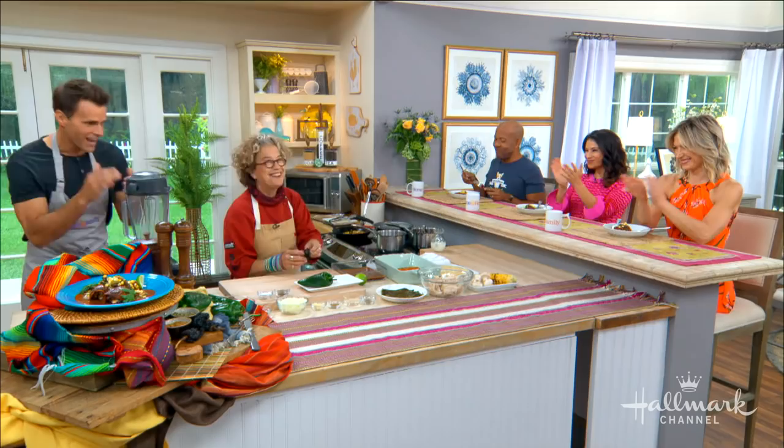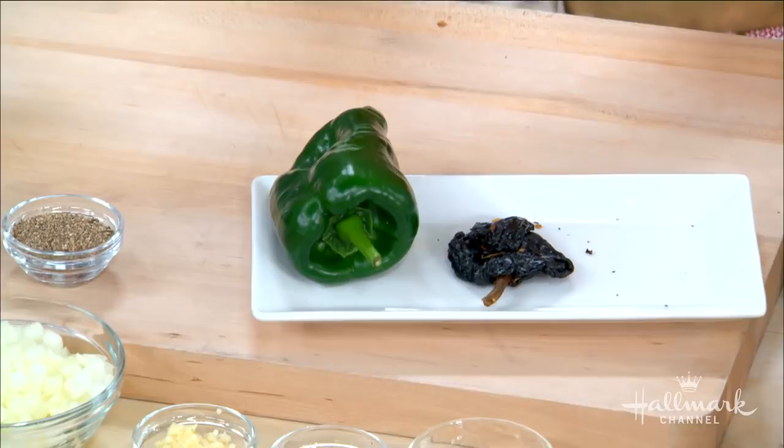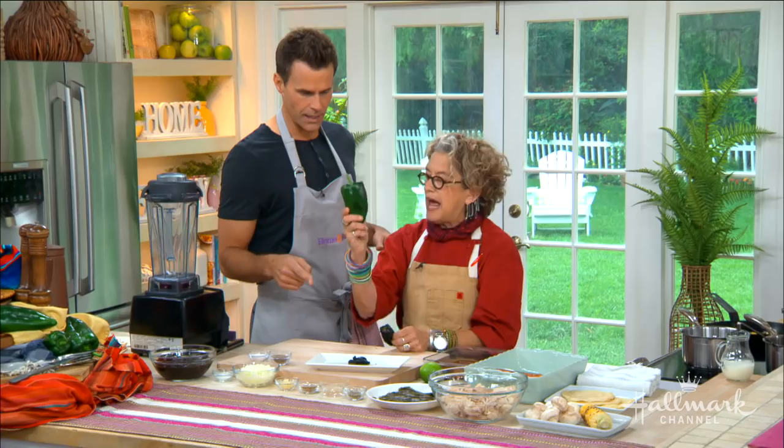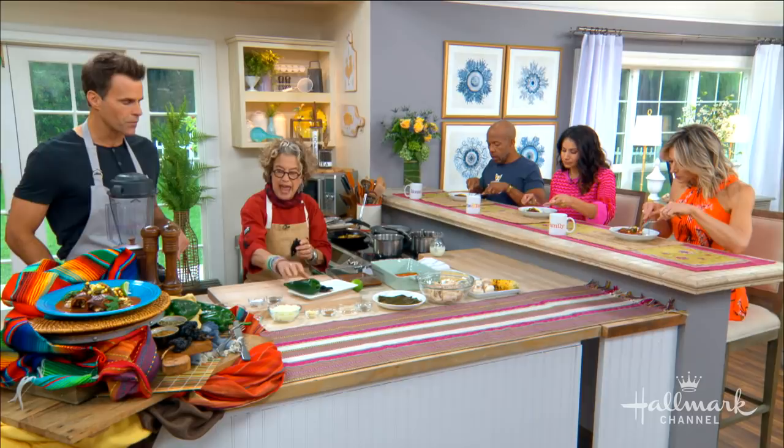Poblano pepper — when it gets dried, it becomes an ancho chili. Poblano is an ancho when it's dried. I did not know that. So same chili. This is what we're going to use for the basis for our sauce, and also for the garnish — so we actually use it twice. One is roasted and one is dried and in the sauce.